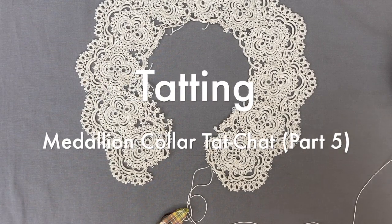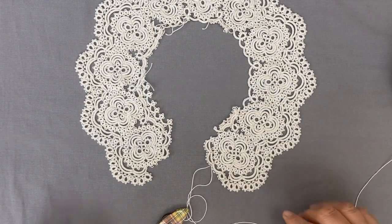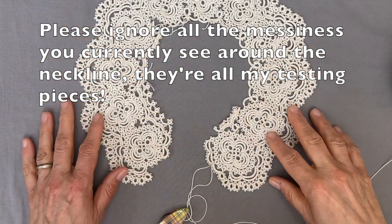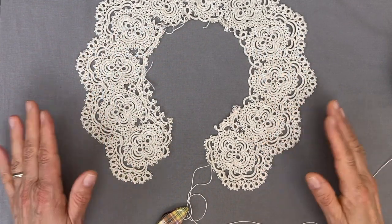Hello, this is the fifth video in the series on the medallion collar and like my second video in this series, it is just a little chat to show you what I've been working on and what I'm planning to do.